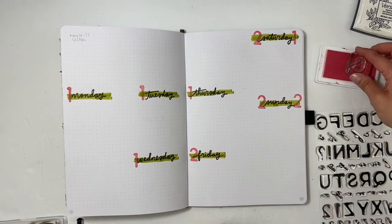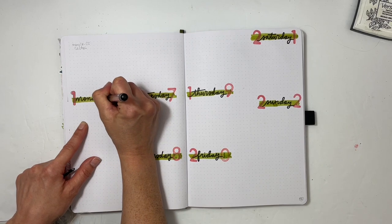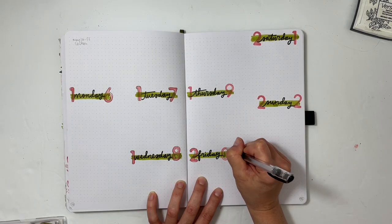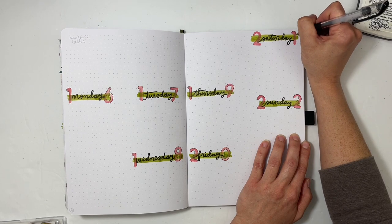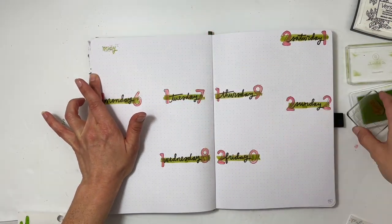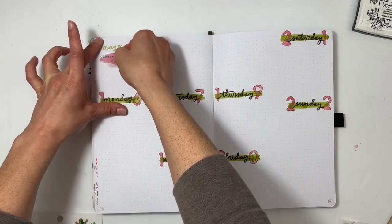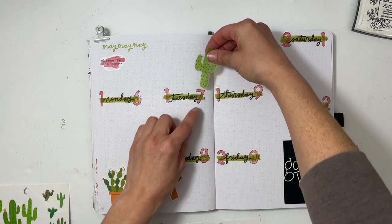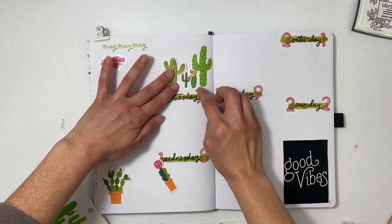I used the Ali Edwards Laura Wansick stamp set again with the larger numbers — I put one on the left and one on the right, stamped the number one on every single spot I needed, then the two, and then stamped the individual numbers. The second thing I tried was outlining my numbers in black to make them pop a little bit more, because this whole theme is green, black, and pink with cactus as the focus. This leaves a big space at the top to decorate.